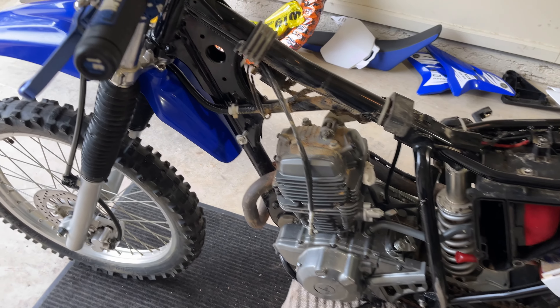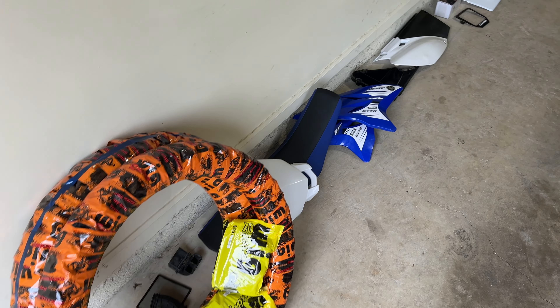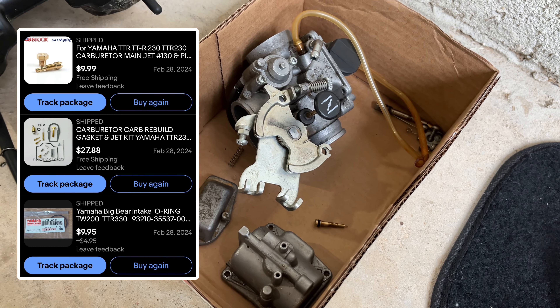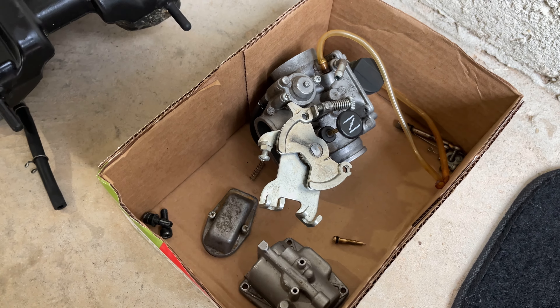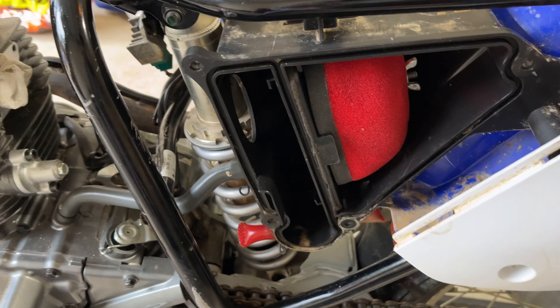Guess what, guys — this bike has so much potential and there's videos of people unlocking these bikes. Here's the plan: the bike's ripped apart, I'm going through it. I'm currently waiting for a carb rebuild kit to show up and we're rejetting this thing. They come very lean or just underpowered from stock, but it already has a lot of power — I already rode this bike.